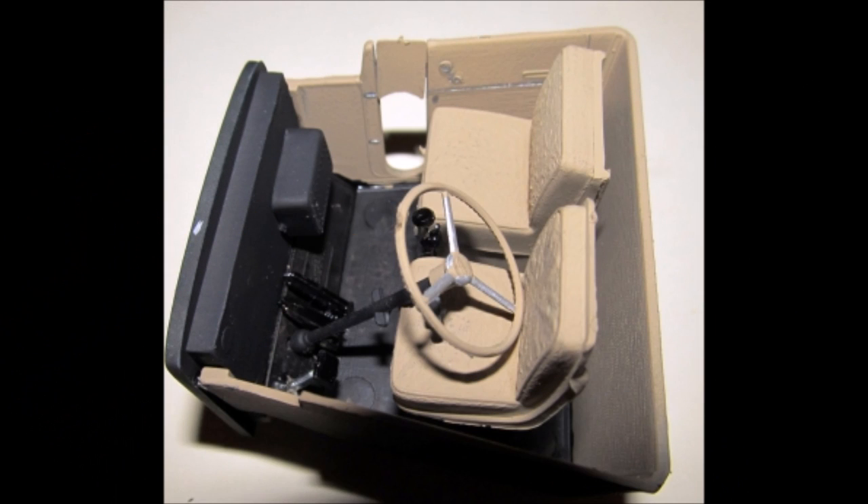I used a flat tan color to contrast the exterior. I painted the interior walls and seats flat tan. The floor, firewall inside and outside of the tub are flat black, and the pedals, shift knob, and boot are black. The outside firewall is body color with the wires highlighted black or silver. On the door panels, highlight the window cranks and trim them in silver. Assemble the seats and add them to the tub. Install the pedals and the shifter, then add the firewall.